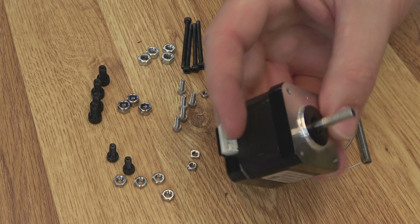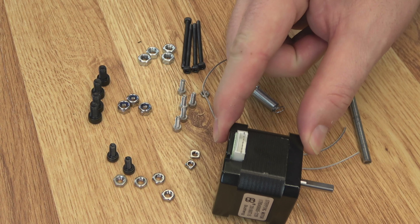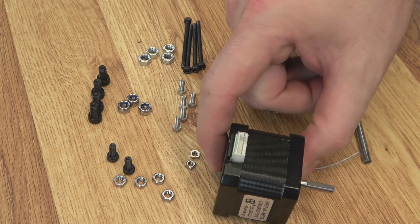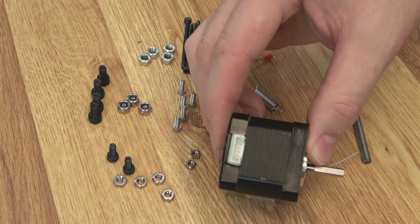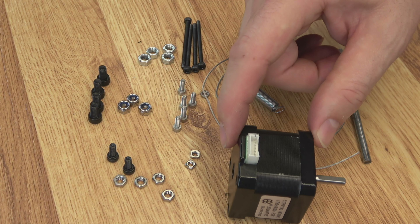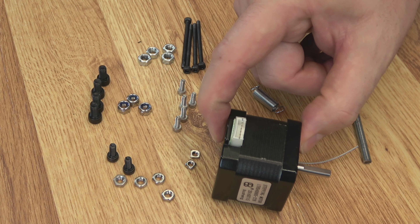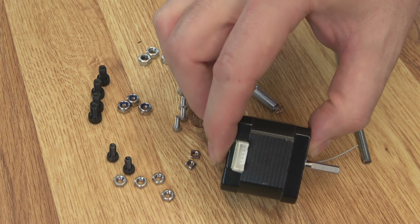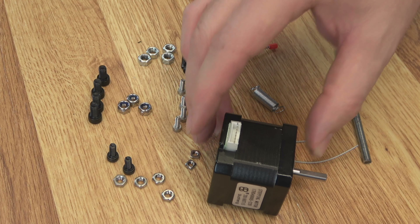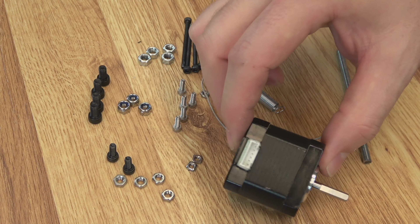We've been talking about motor sizes this whole build. This is really the only one that matters in terms of depth, because I have a mount that goes on both sides. There's nothing saying you can't alter the printed part to use any motor size, but you do need a certain amount of torque to make that jaw work. This one is 39mm wide. So if you're using my plans, it'll have to be this size to fit, or you're going to have to remix some of the parts.